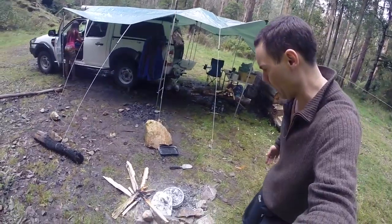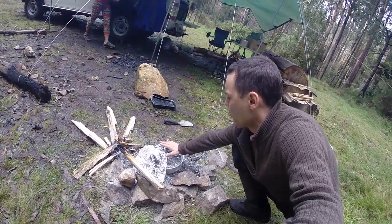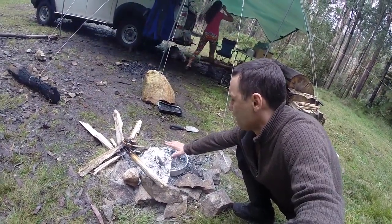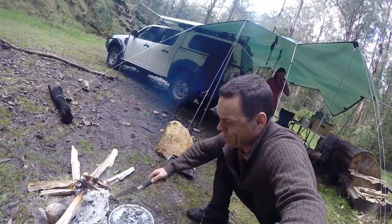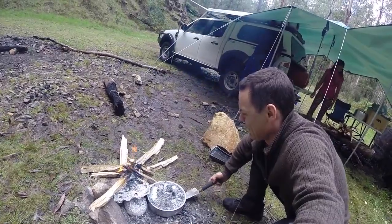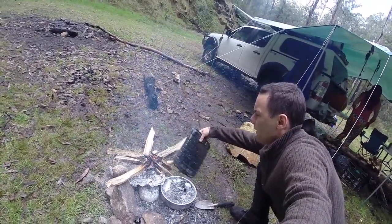Is the camp oven cooking away? Sometimes I just put my hand on top just to test the temperature — if I can hold my hand there comfortably that means it's not too hot, only for a few seconds though. It's probably getting a bit too cool. I'll just take a bit of coals from here and pop a bit of air on the fire just to heat it up.